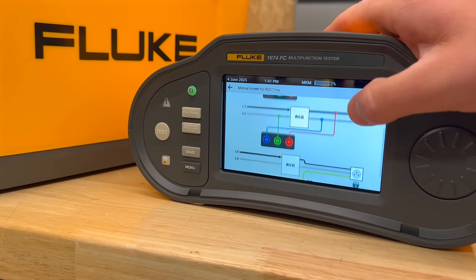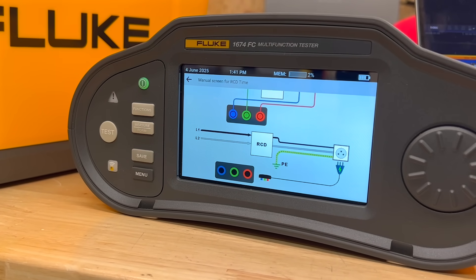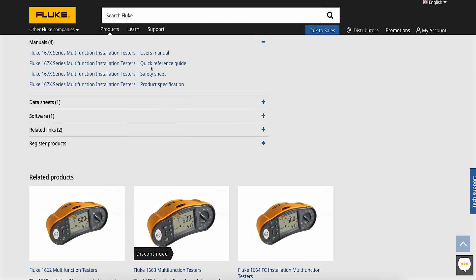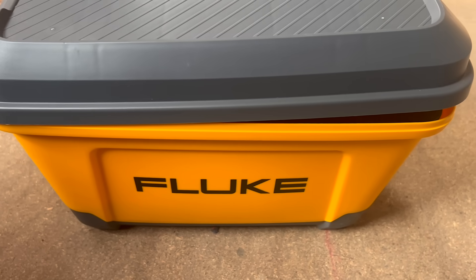If you ever need a quick reminder of how to connect your leads to perform a test, or you're not sure what a test is asking for, just tap the 'i' button. The tester brings up clear on-screen guidance specific to that function — no manual needed, but a full version can be downloaded if you really want one.